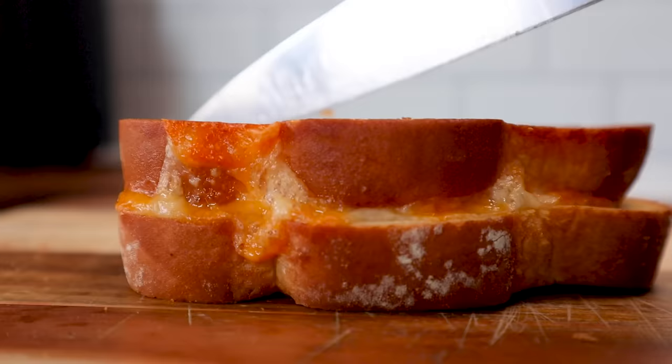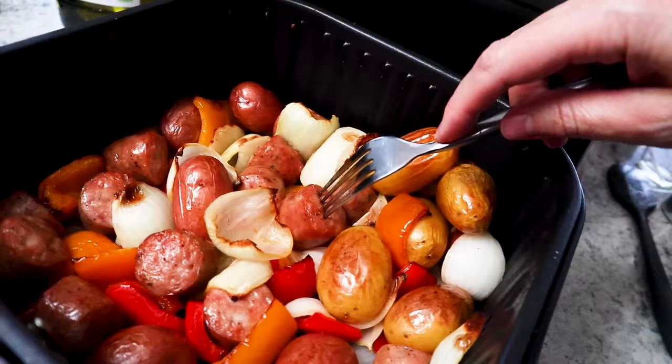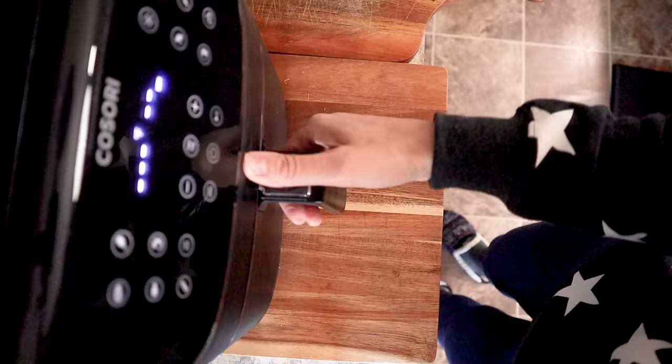If you're newer to the air fryer, I'm so excited to show you four of the easiest recipes to make in your air fryer. Consider this your air fryer initiation. After you try these, you will be officially obsessed with your air fryer and will be wondering why on earth it took you so long to get one.